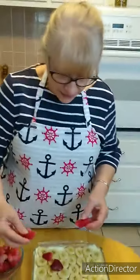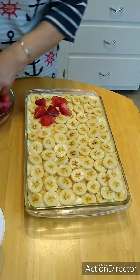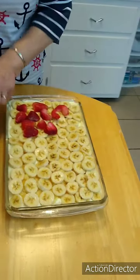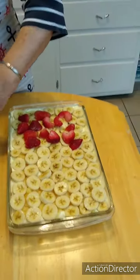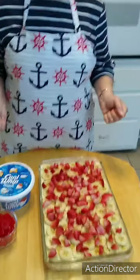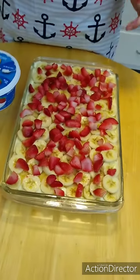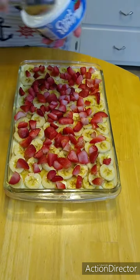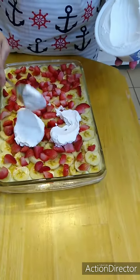We finished putting the bananas on and now we're layering strawberries. I couldn't get fresh strawberries so I had to get frozen, but that's okay — it's December in Missouri and it's hard to find fresh strawberries. We got the bananas on, we got the strawberries on — they were in halves so we kind of cut them up so they'll be more of a bite-size. Now I'm going to put Cool Whip on top of that. Make sure your Cool Whip is thawed out really well — it won't spread if it's frozen.